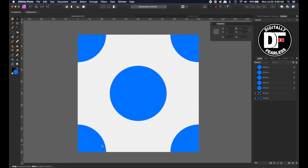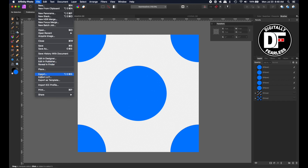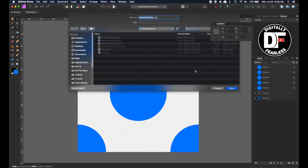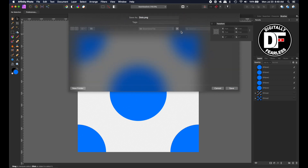Now that we have these, I'm going to do File, Export, and I'm going to do a PNG. I'm going to call it 'dots' and save it, replacing the previous one.